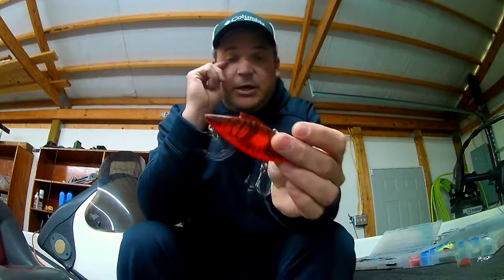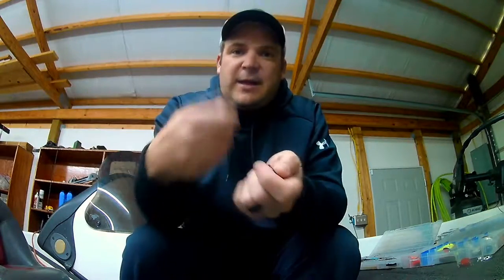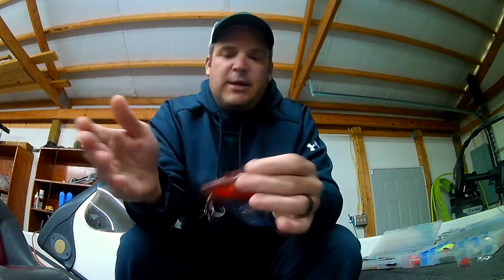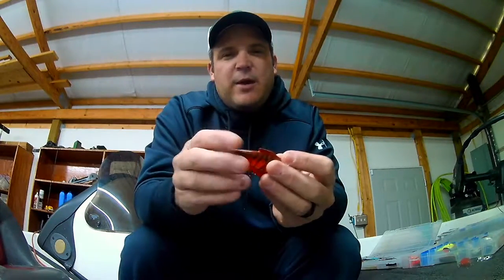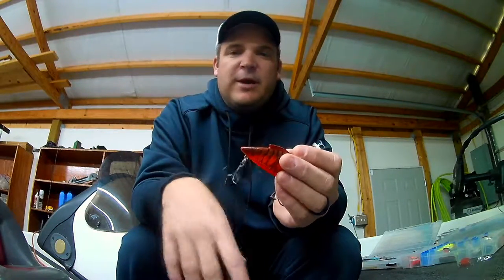I'll change them through the day sometimes when I'm fishing. If you notice that you're feeling that bite, you're cranking that crankbait along with Triple Grips on it, and you just keep feeling that slack like a hit and you're not hooking up — switch them back to a round bend. I do think you'll get more hookups with a round bend as far as the slapping goes, but if they're actually eating the bait, I'm going to want a Triple Grip on there. It just holds them better.